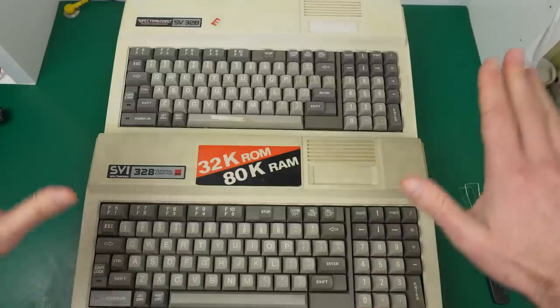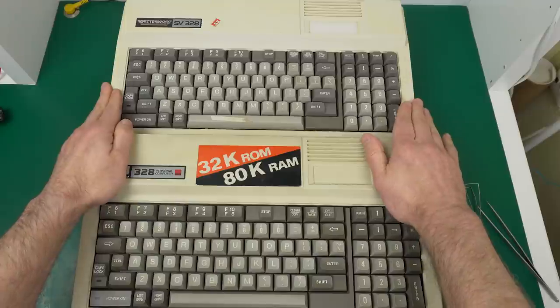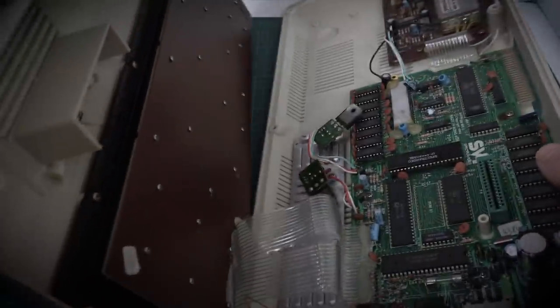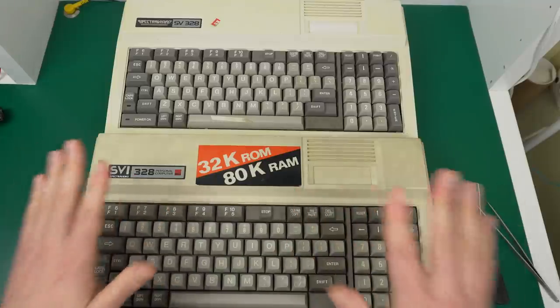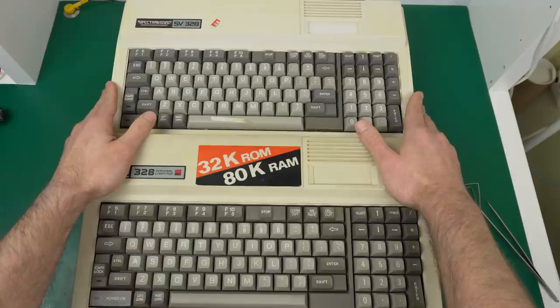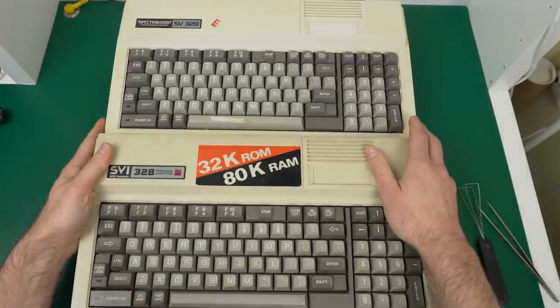One of the things I'm very curious about with the earlier model is that I've never seen one inside, so I'm curious what the board is like compared to the MK2. In particular, the MK2 was really horrible because it had three sub-boards with no connectors — just glued together with hot glue, which was the most uncomfortable thing to work on ever. I wonder if they did anything better with MK1. I'm afraid they didn't, but it's definitely one of the things I'm looking forward to checking out. So let's go ahead and open both of them, starting with the MK2.